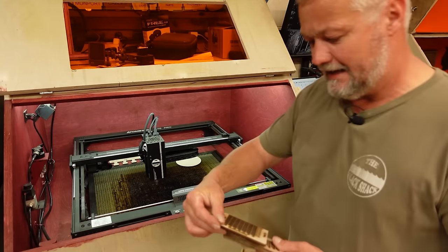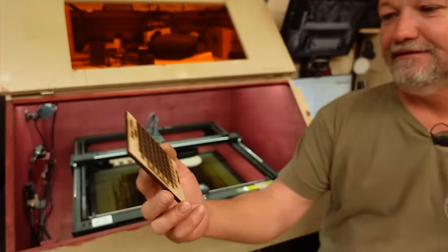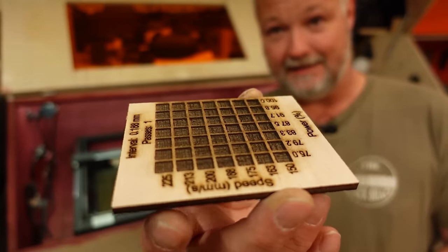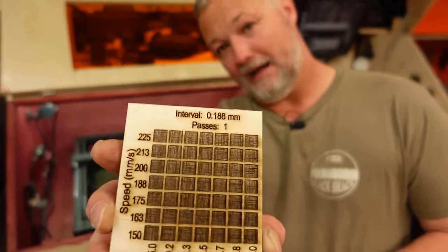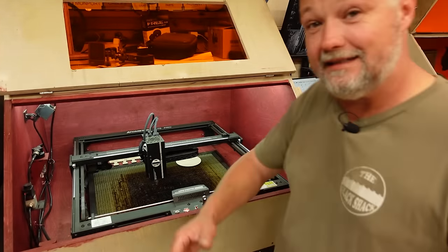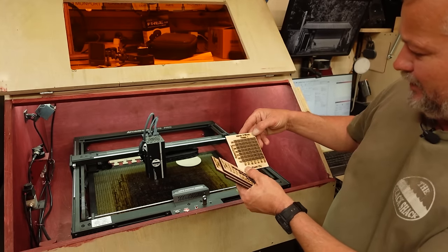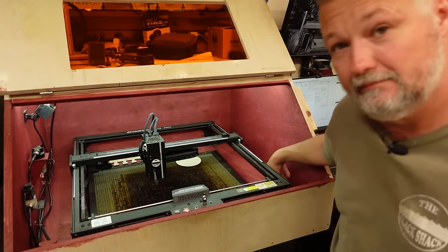Here are some speed tests I've been doing. I went way too slow on the engrave — these were done with the factory air assist before I put it in my enclosure. You can see it's almost recessed almost half the thickness of the 4.5mm material, which is a little extreme. But for those who like epoxy inlays, there's plenty of room to throw some epoxy in that little hole. At 100% output and 225mm/s speed, you get at least a millimeter deep recess.